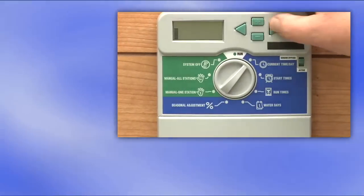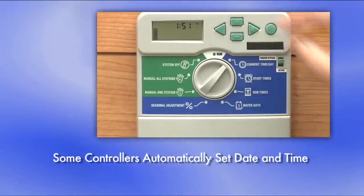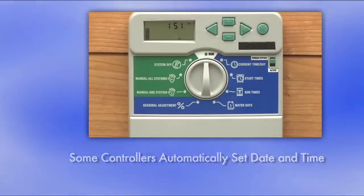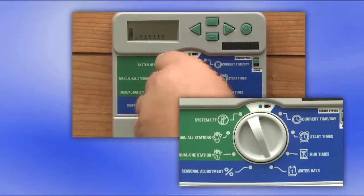Once the controller is turned on, the next step is to set the date and time. Some newer controllers will know the date and time automatically when turned on. On this controller, we'll set it manually. Your controller might have a choice of programs. For this module, let's use Program A.